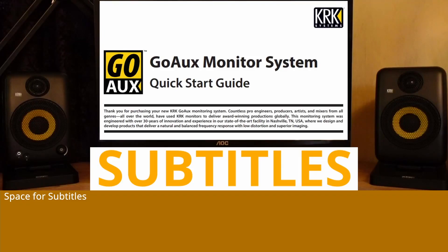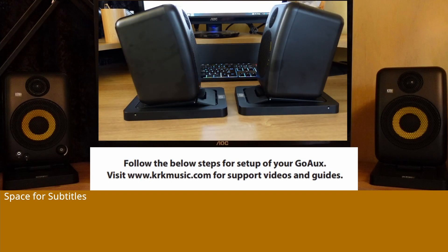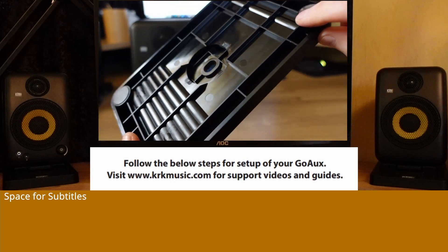GoAUX Monitor System Quick Start Guide. Follow the below steps for setup of your GoAUX. Visit www.krkmusic.com for support videos and guides.